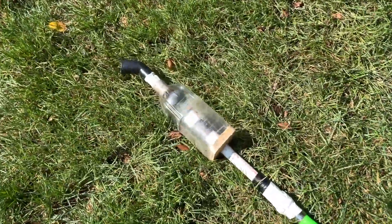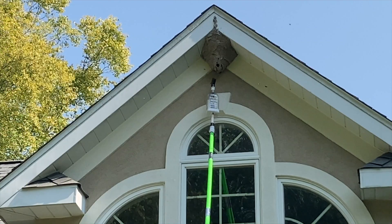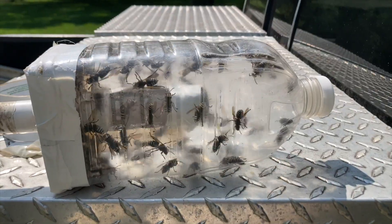So we adapted a pole pruner to be used as part of a vacuum extraction rig, and we were able to collect a lot of the attacking wasps safely from the ground to be used for venom immunotherapy, or VIT.